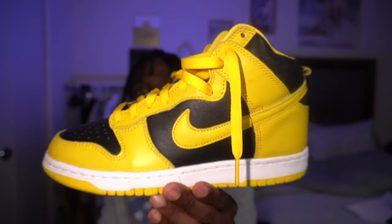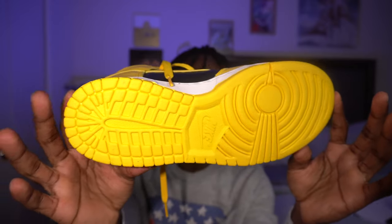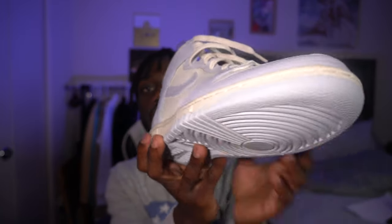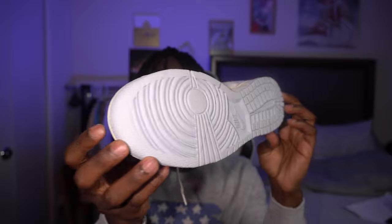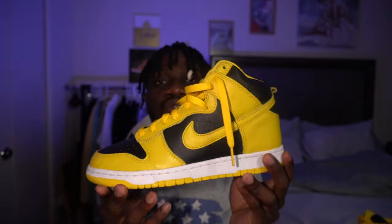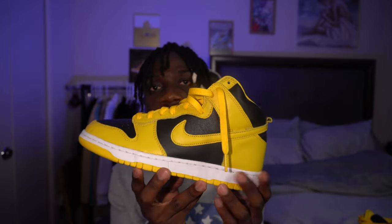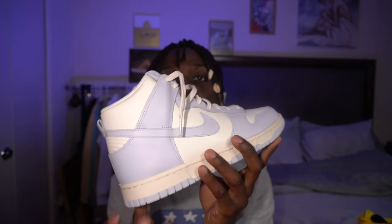Here are the two shoes side by side — the Varsity Maize and the Football Grey women's exclusive. Quick history: the Dunk debuted in 1985 and was designed by Peter Moore, the same person who made the Air Jordan 1. The Varsity Maize dropped last year on December 9th, 2020, while the Football Grey dropped this year on February 25th.